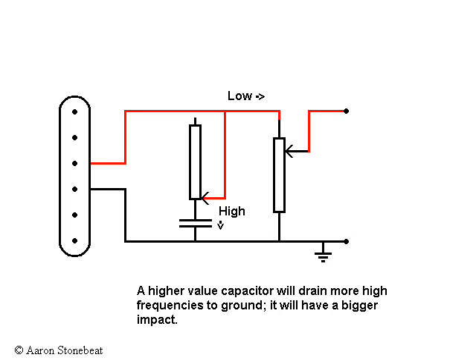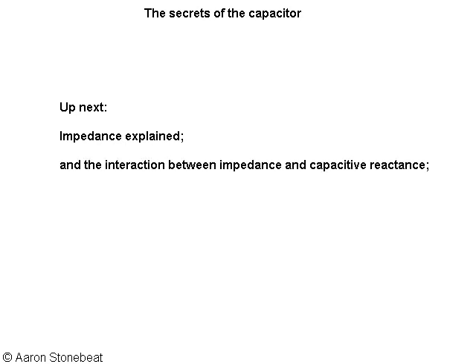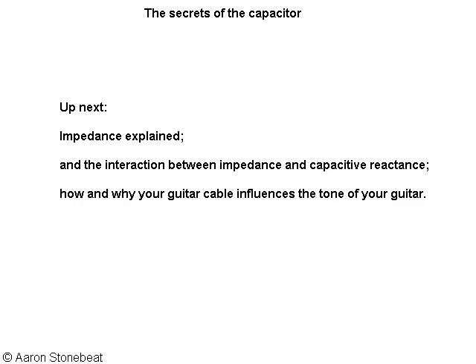In the next video, I would like to explain impedance — the combination of resistance and reactance in a coil — and explain the workings of a tone control and the influence of a guitar cable in terms of resonance frequency.